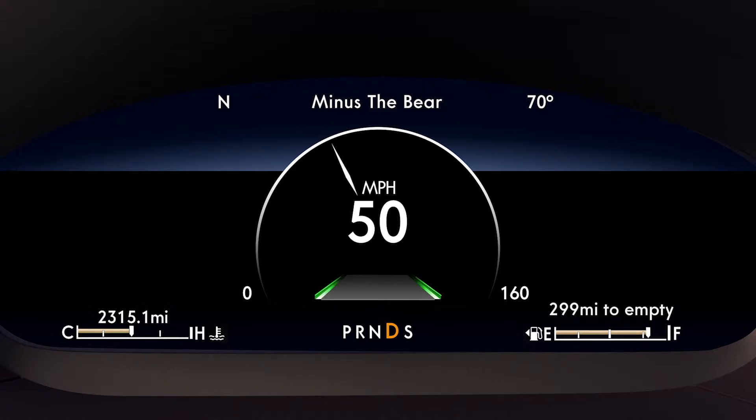Green means it's ready to go. If you see red, the Alert mode is active and you'll feel the steering wheel vibrate. And if you don't see any lines, the system is off.